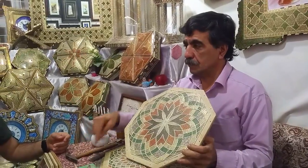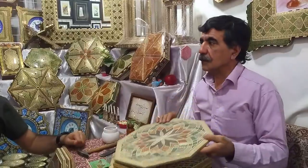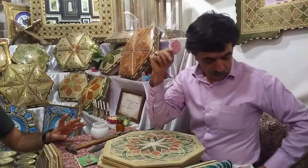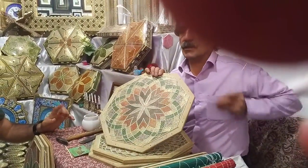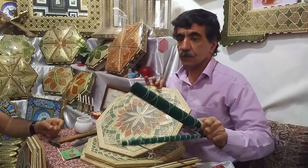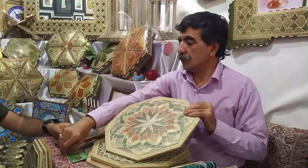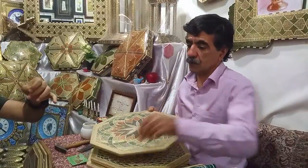He has a PhD in this craft. It's made out of three different materials. The golden thing is bronze. The colorful things are wood, different wood. And what is white is bone, camel bone.